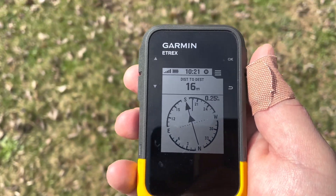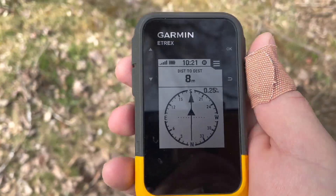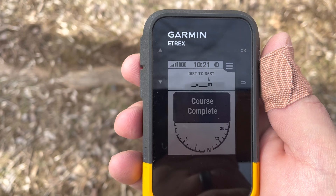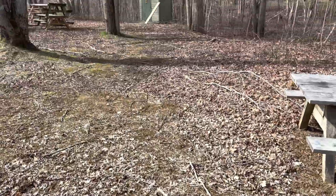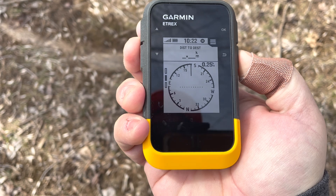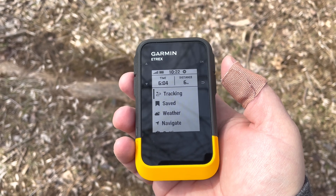You can imagine if you're bushwhacking, there's no clear trail and you've got to go for a couple hundred meters — this is a good tactic. We're getting close to zero, and it looks like we've reached our location based on the distance and bearing. Sure enough, there's the outhouse — my friend was correct! Once you reach the course you're done, and you can continue with your navigation. That's quickly how you can project a waypoint on the Garmin eTrex SE.